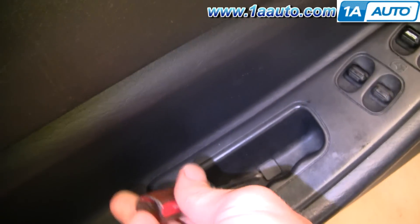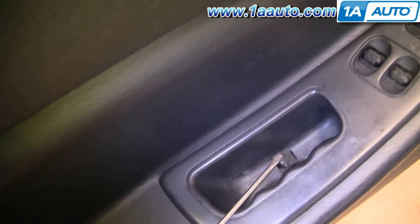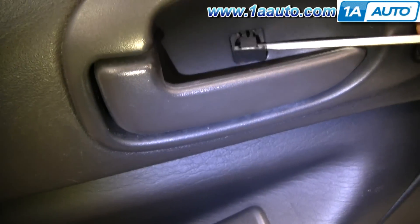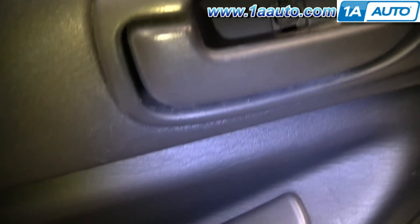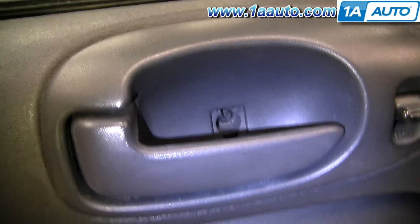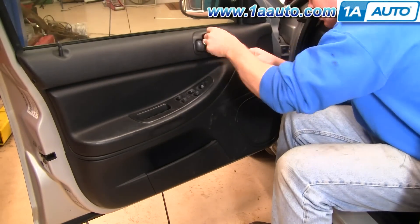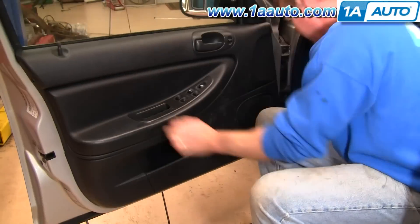Using a small flat blade screwdriver, down in the pull cup, pry up a little trap door. There's a little Phillips screw in there, and then in behind your door handle there's another Phillips screw. Then there are three Phillips screws along the bottom, one at the back edge. I'm going to fast forward as I use a Phillips screwdriver and remove six screws in all.